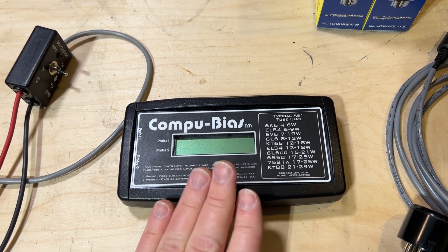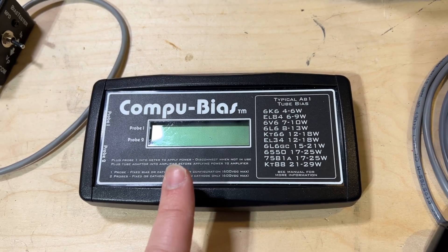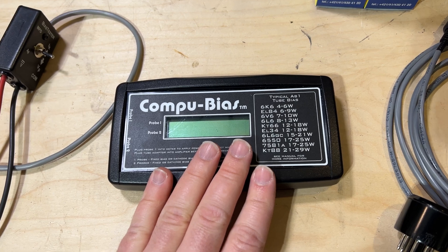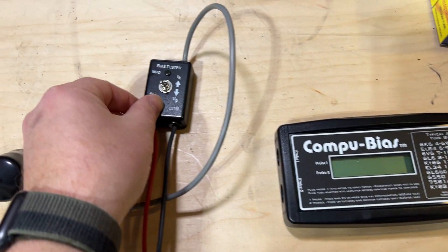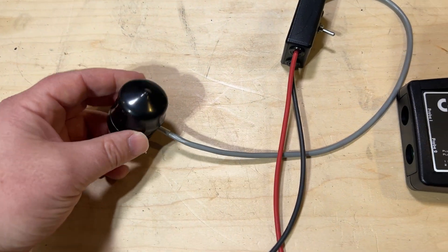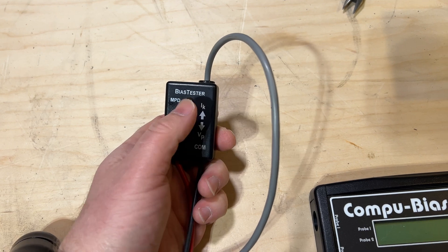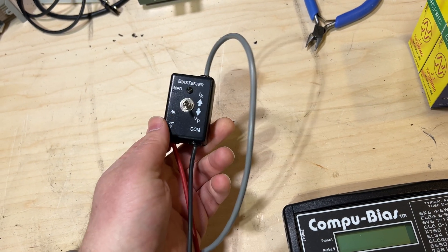I typically use the ComputBias, which is great — it's microcontroller-based, automatically reads the plate voltage and idle current, and then gives you a readout in watts. Unfortunately these are pretty expensive and no longer in production, so a little hard to get. Whereas this style of bias tester, which just has a tube socket that goes in between your tube and the socket on the amp and then plugs into a multimeter, with a switch for going between plate voltage and idle current — it's much more accessible and you can get it for really cheap.